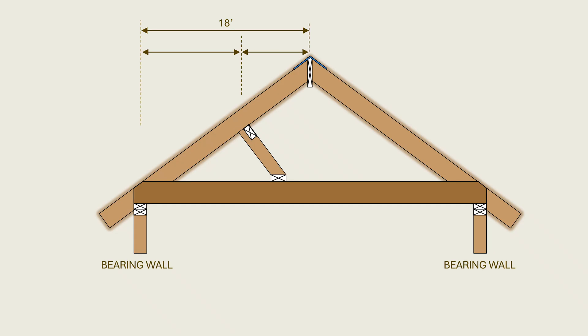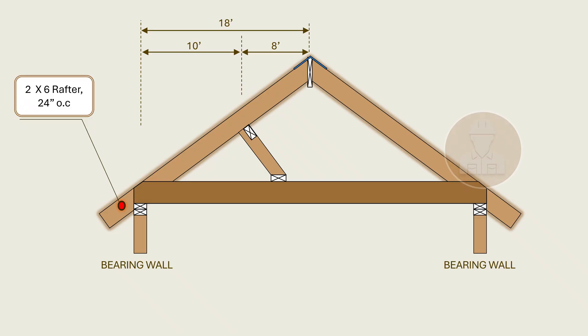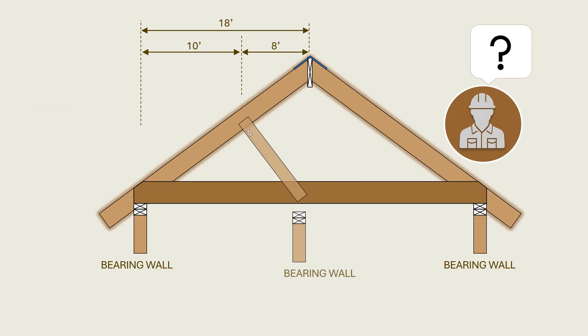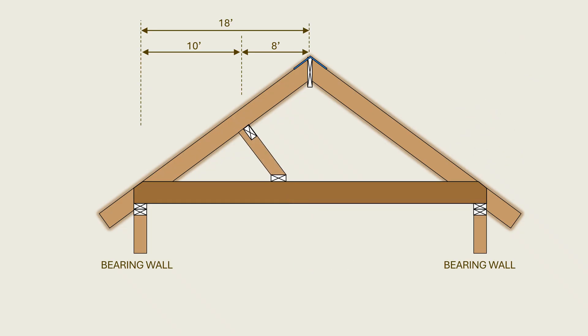If the purlin in our project was installed 10 feet from the exterior bearing wall, the rafters will now have a 10-foot span and an 8-foot span, which means that the designer can now use the two-by-six rafters spaced at 24 inches on center. While the introduction of the purlin and purlin braces has solved the rafter span problem, the designer now faces a new one: the purlin braces need proper vertical support beneath them that can transfer vertical loads down to the foundations. This is how some designers end up landing those braces on ceiling joists.